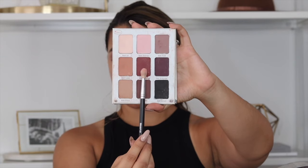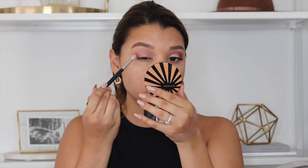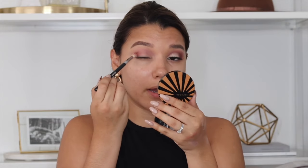As you can see, we have that nice taupe transition color which gives the eye some really good dimension. Now with the same Matte Trimini palette I'm going to use the shade Matt Kumar — I'm going to start applying it on the outer corner of the eye and then bring it into the transition color. I love how this creates a red tone.